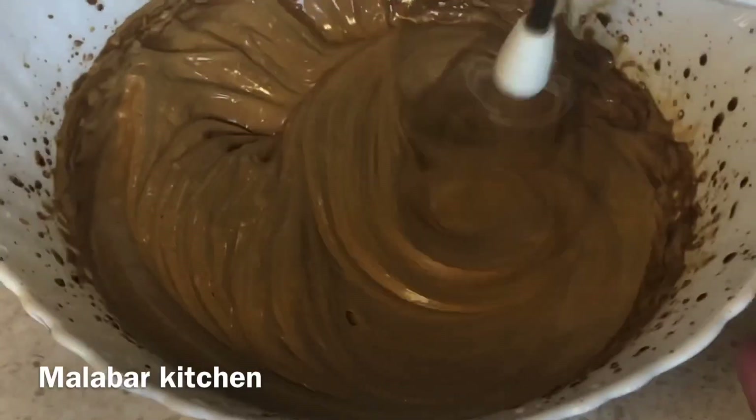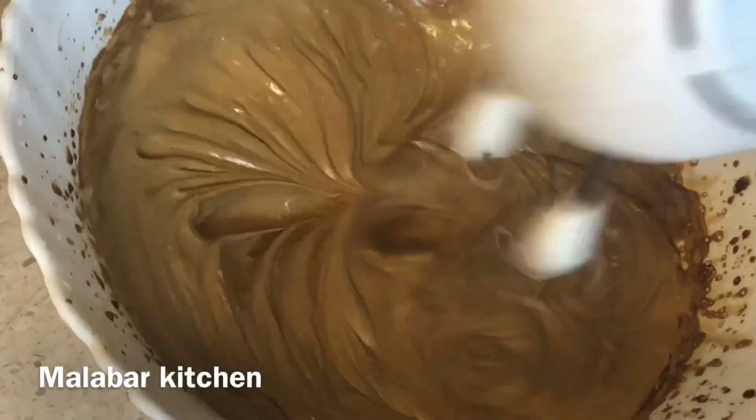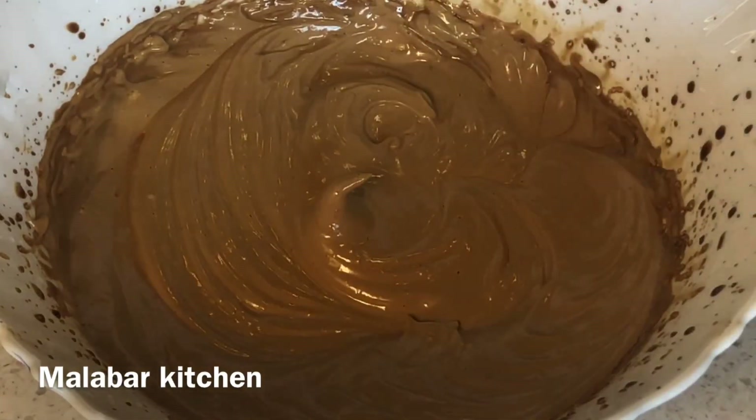I am going to add 1 tablespoon of sugar. We have the pudding ready today.